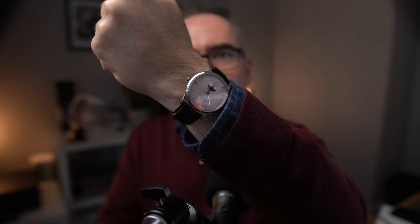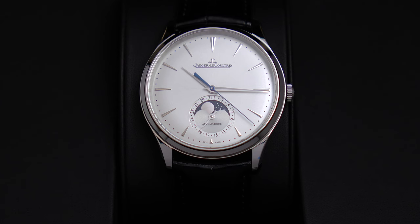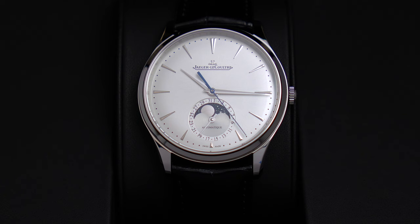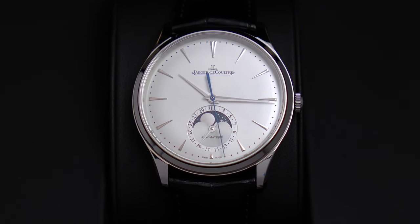Blimey, this has been a long time coming, but after a glorious four months of ownership I'm now ready to talk about my latest acquisition, the JLC Master Ultra Thin Moonphase. You've heard all about the drama of the initial purchase in my previous videos — now it's time to dig deep and talk about why I bought this watch and what I think about it. Was it worth all the fuss? Well let's find out. I'm Andy and welcome to the English Watch.